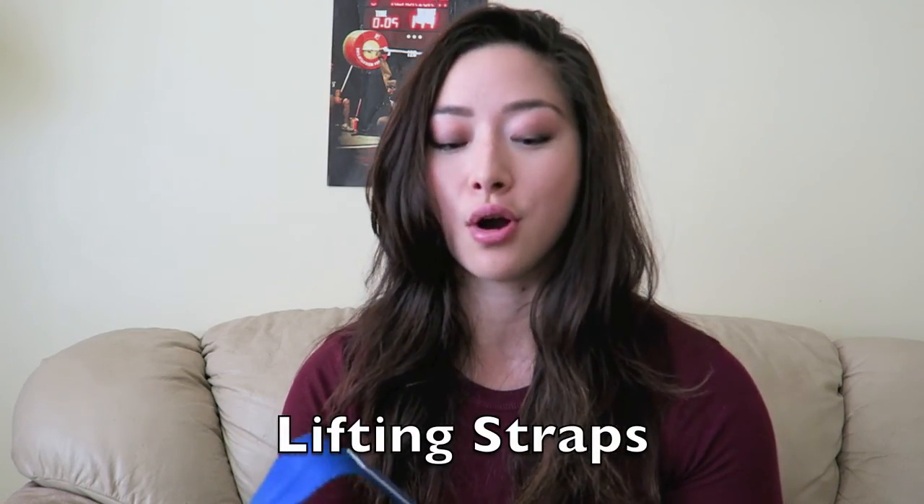Next thing I wanted to talk about are weightlifting straps. This is from Iron Mind and I got these from Amazon for about 12 bucks. Pretty cheap. I use these pretty much on a daily basis for deadlifting and long complexes.